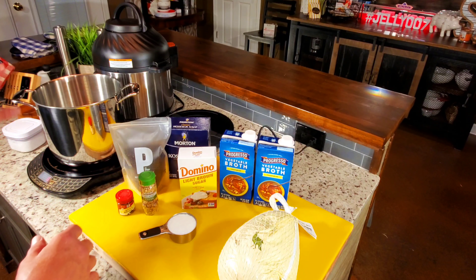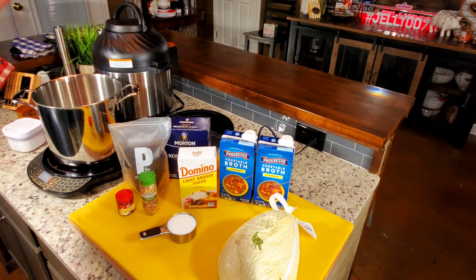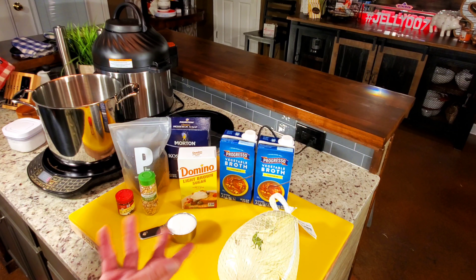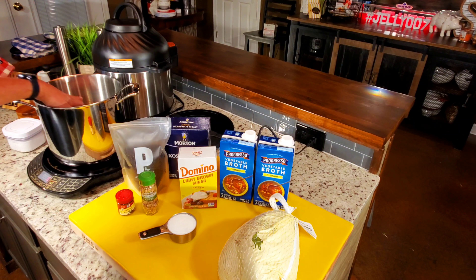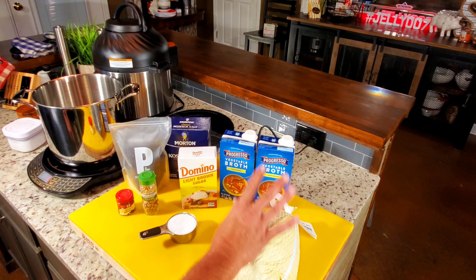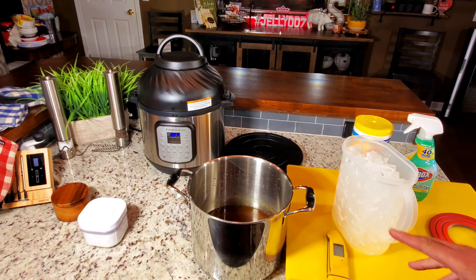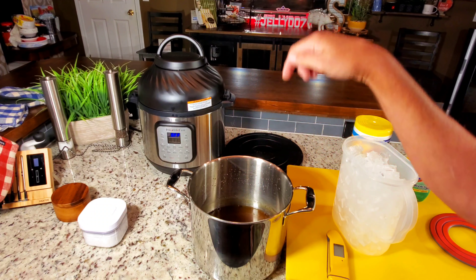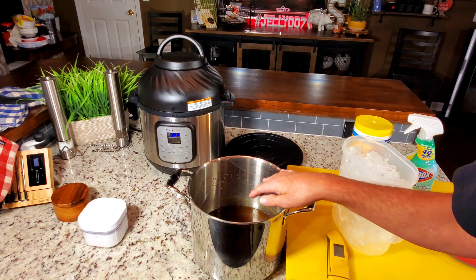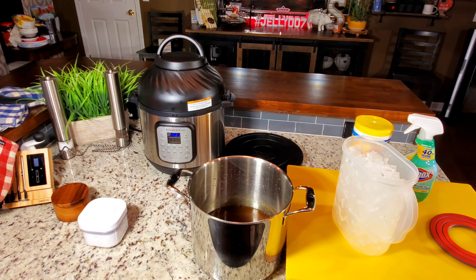Instead of adding water to dilute the brine, I'm going to use ice. I'll set this in the sink, fill cold water around it, and add ice until the concentration doubles. I boiled everything, put it in the sink, ran cold water up to about here, stirred it, drained it, and ran it again. Within 30 minutes I had it down to 70 degrees from boiling — it works really well.